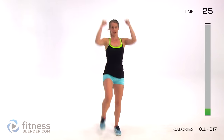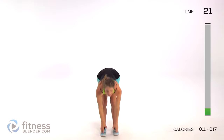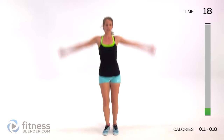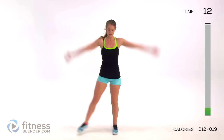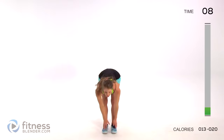Next up we are doing a jumping jack toe touch - one jumping jack and then come down, touch your toes. If you want to keep this low impact, I'm going to show you modifications throughout, so you can step to the side, come down, now the other side, down - just cut out the jumps. Otherwise, do the harder version as long as you can.